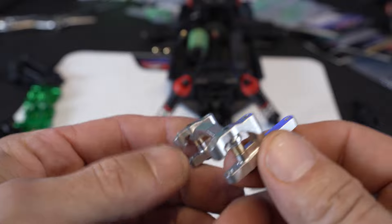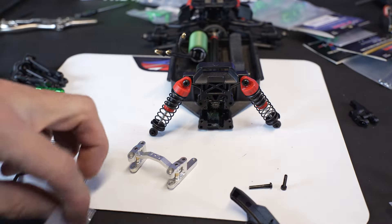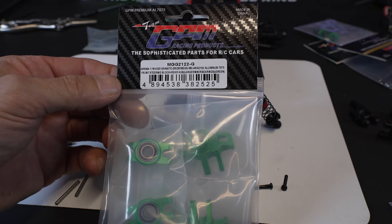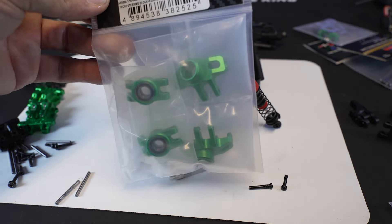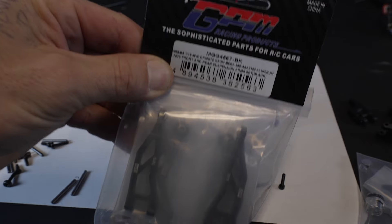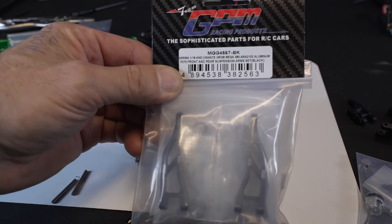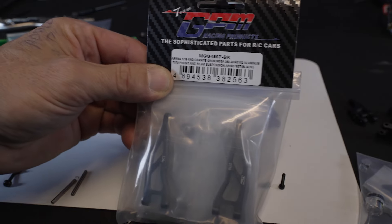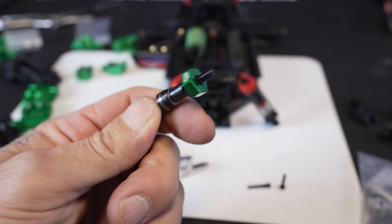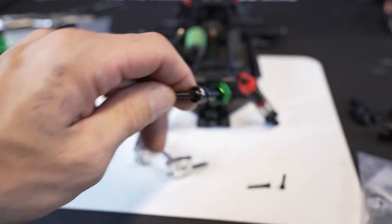We're running green, silver, and black in this build. The GPM rack — part number MG G2122-G — comes with the rack and these little bronze spacers. These are 7075 aluminum. The rear hubs come with bearings but you have to use the bearings out of the stock front hubs. This package includes the front and rear upper and lower arms in black. The front axle comes with a stub axle and a green aluminum 7075 hex by GPM.